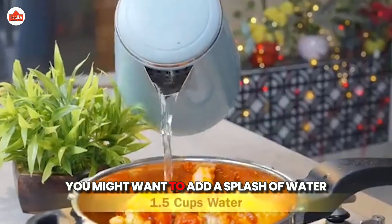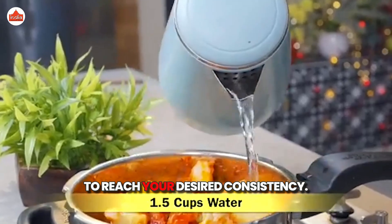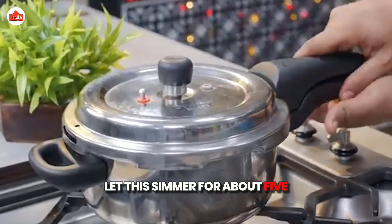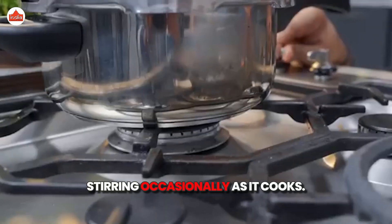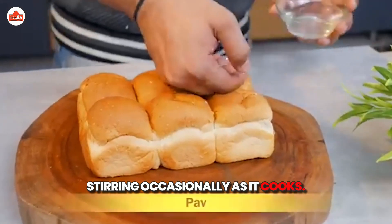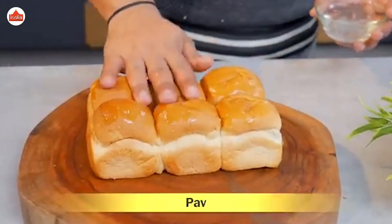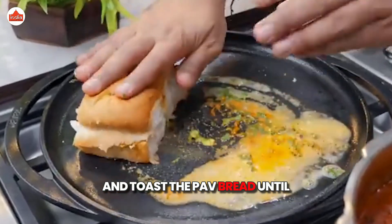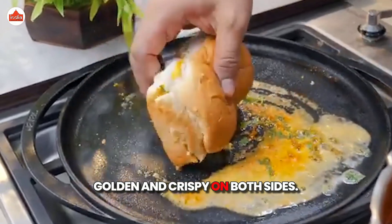You might want to add a splash of water to reach your desired consistency. Let this simmer for about 5-10 minutes, stirring occasionally. As it cooks, let's prepare the paav. In another pan, heat some butter and toast the paav bread until golden and crispy on both sides.